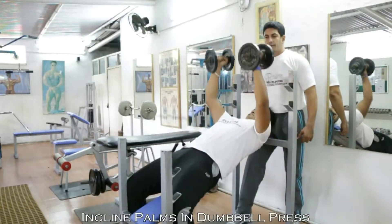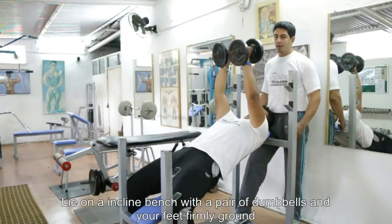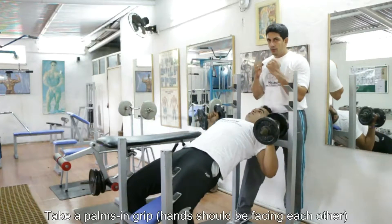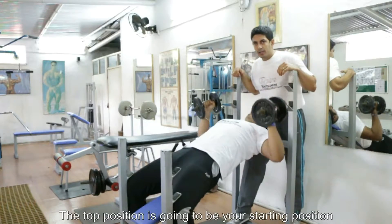Hi folks, today we are going to be performing the palms dumbbell press. He has secured himself on an inclined bench here, and the grip taken is basically the neutral grip, palms facing inward. The top position is going to be the starting position.